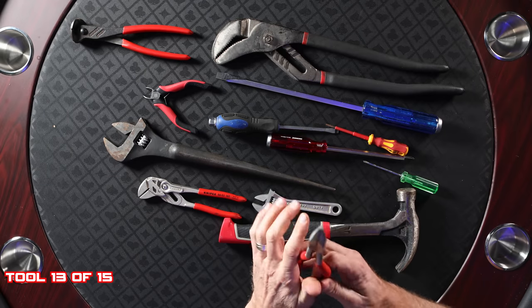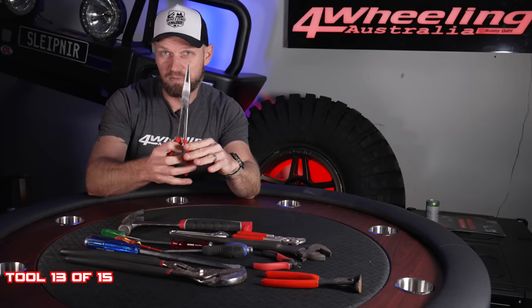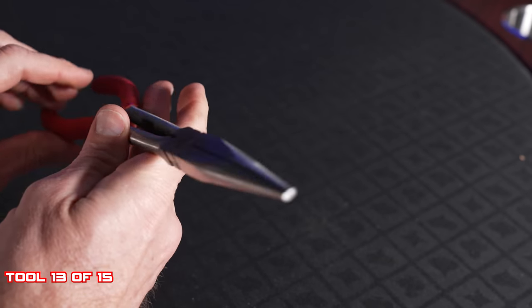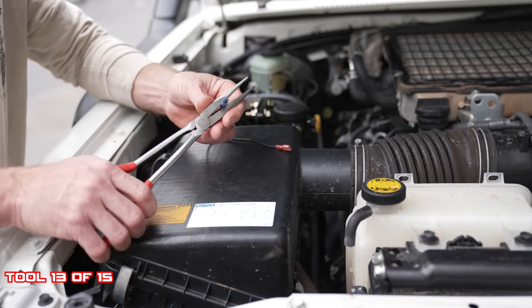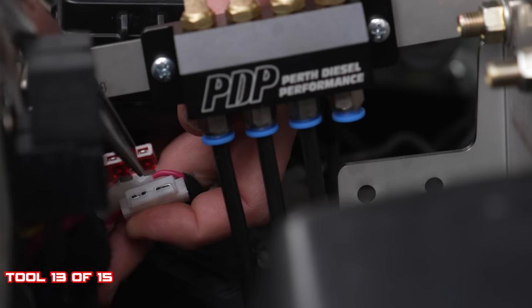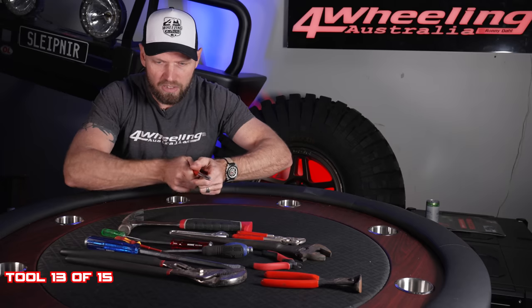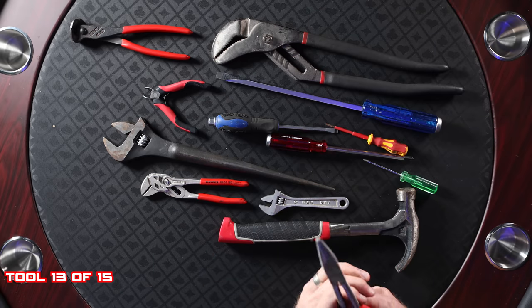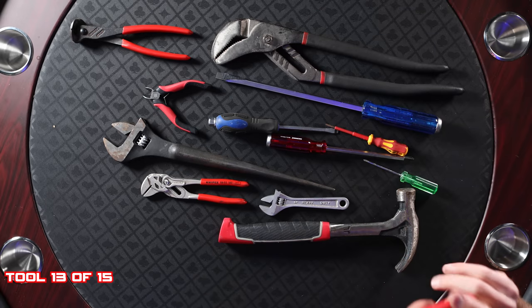Long nose pliers — you don't have to have the extra-extra long ones, but I like these because I can really reach in and grab things I've dropped, like a bolt. These are very handy for electrical work: you can crimp things, pull fuses and put them back in so much easier. You can also hold little bolts and combine these with the adjustable spanner to undo nuts and bolts in really hard-to-reach places. A very good, useful tool.